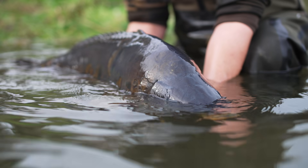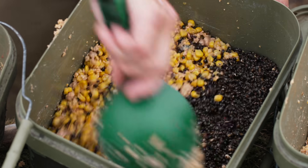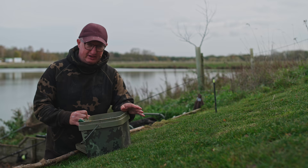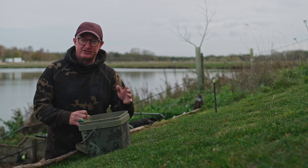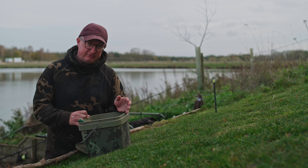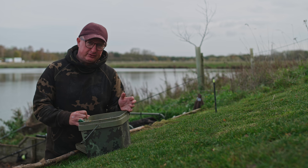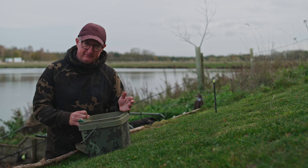Winter fishing has got difficult in recent years because a lot of people have been using the wrong kind of food. Whilst fish meals are brilliant in the summer — the fish need them to grow because they've got loads of protein in them — scientific studies have shown that in the wintertime fish do not need the same amount of protein and will actually select higher carbohydrate foods rather than high protein foods.